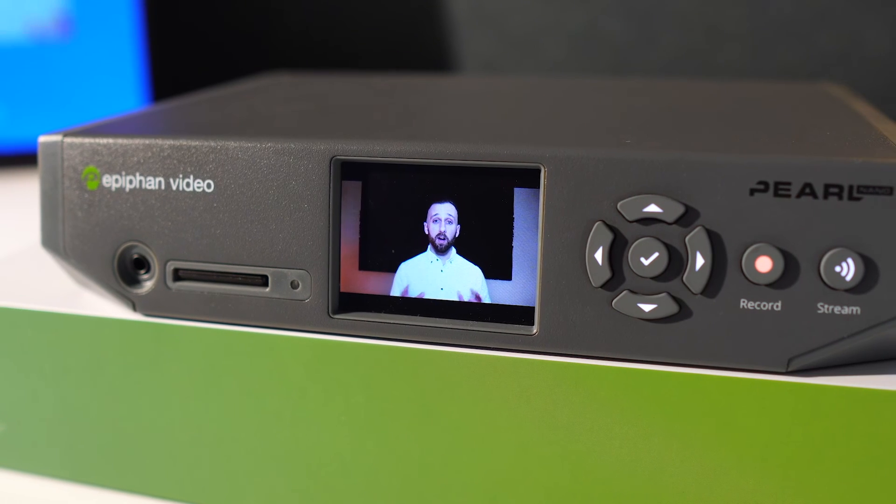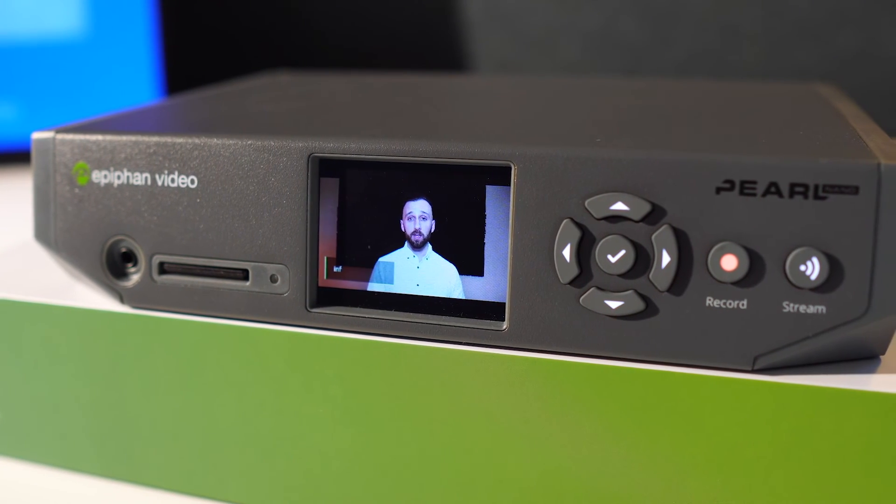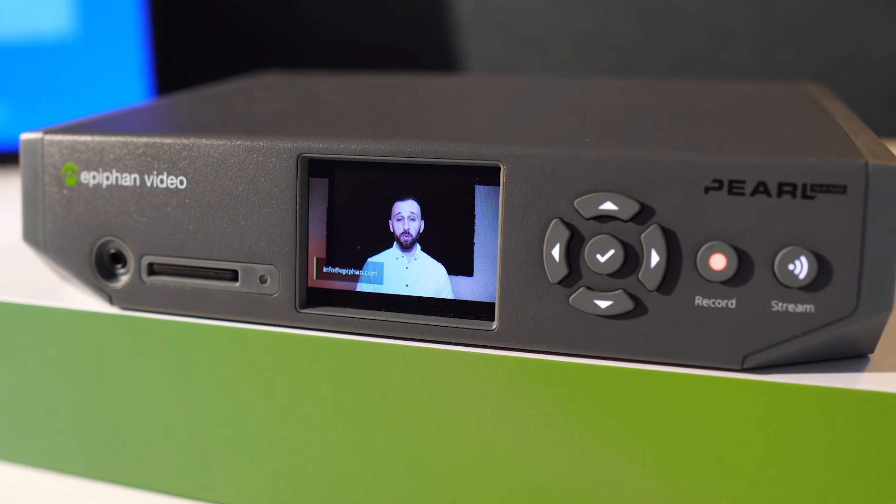I could talk about Pearl Nano all day, but if you're interested in learning more, book a one-on-one demo with one of our product specialists at info@epiphan.com. Until next time, thanks for stopping by.